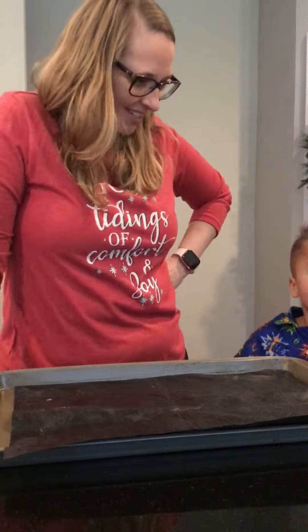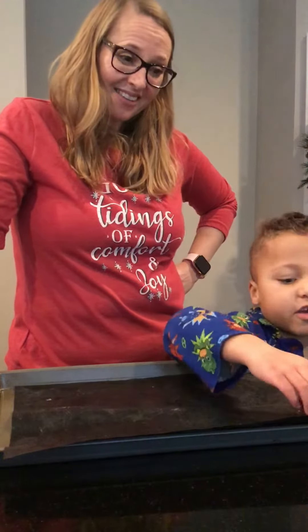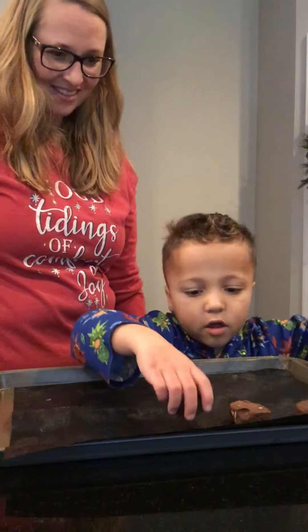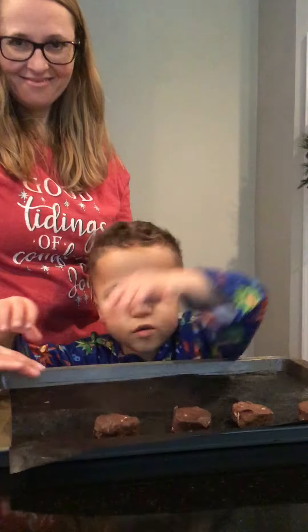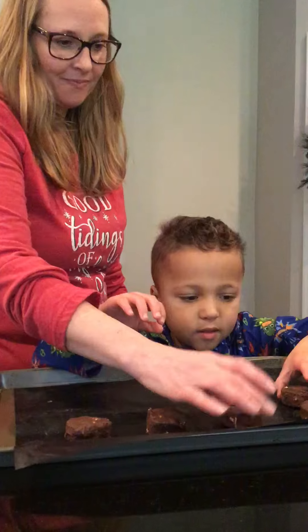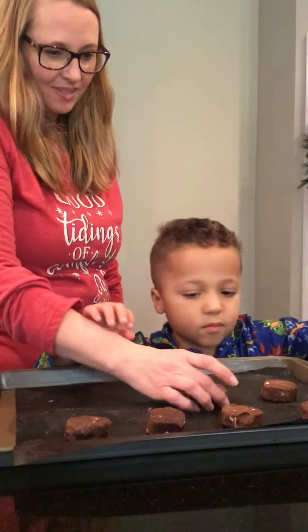I'm gonna tell them what to do. First, you put the cookie things on the pan — not that close. Just keep doing this until it goes to the bottom. Good job, looking good.